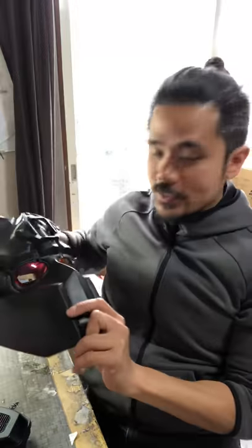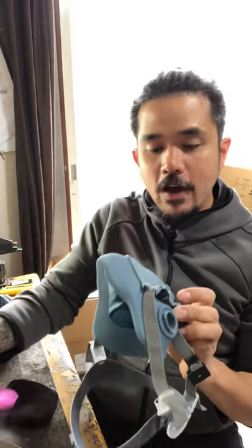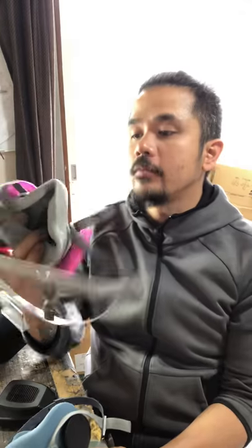Hey guys, Wesley Shabata here. Today we're going to be talking about the Ronin CS and what types of respirators we're using for it. Right here we have the model M502 by 3M, and also by 3M the 6200. Basically these two can fit onto the Ronin CS.